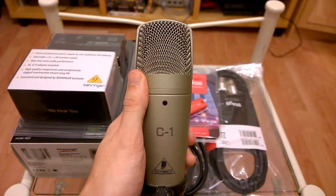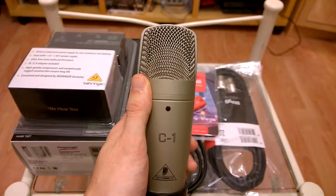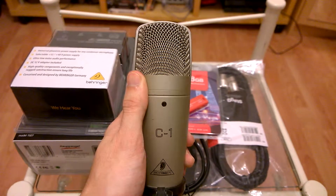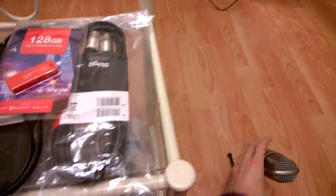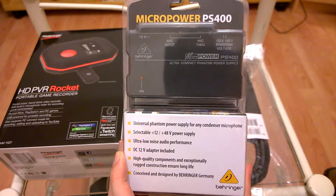So by giving it the Phantom Power I should get good audio quality. That's the theory anyway — we'll have to see when I hook it up, and I will do another video after that to show you exactly how it connects up to the PS4, the TV, and what goes in what sequence. That's the Phantom Powerbox, which is the Behringer PS400.